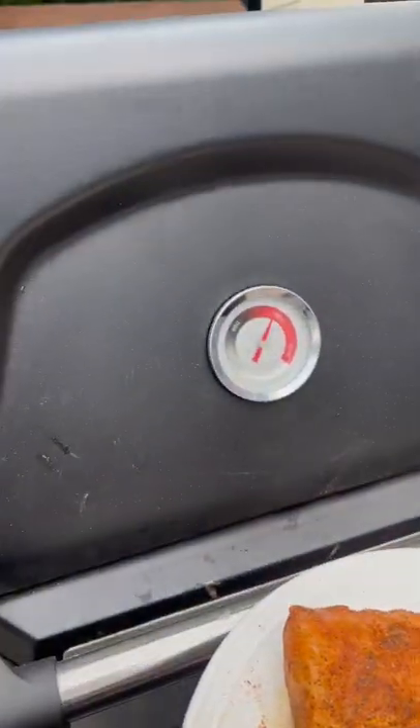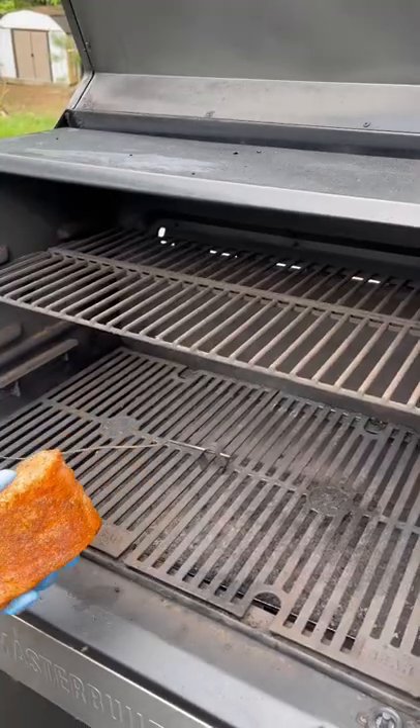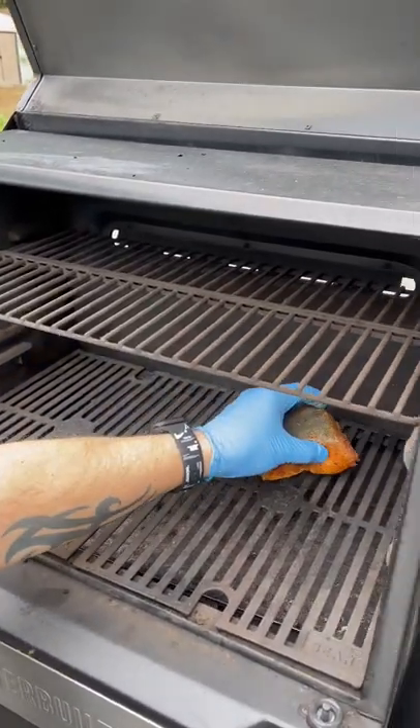Mahi on the grill at 500 degrees, flipping on the meat side for nice grill marks.